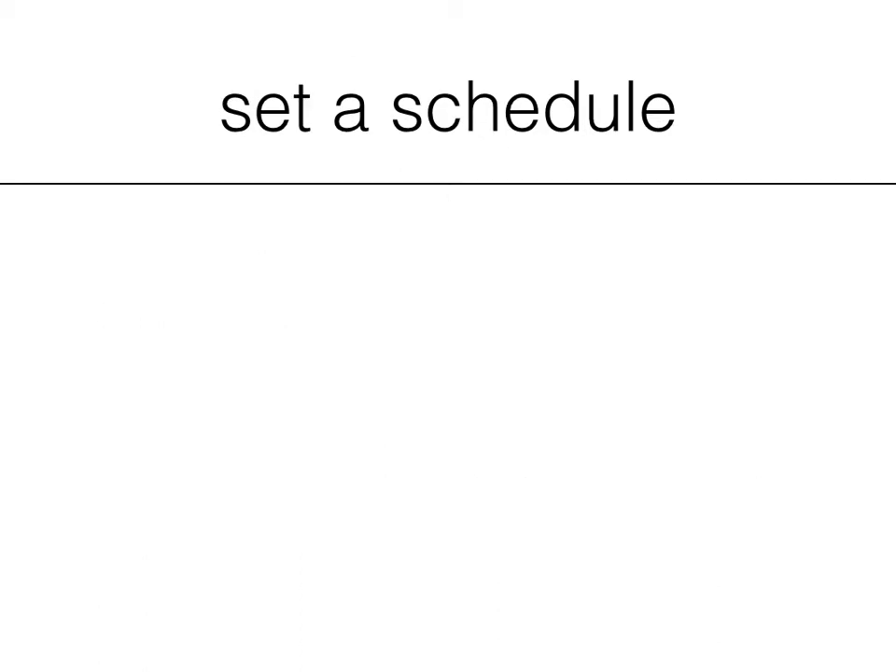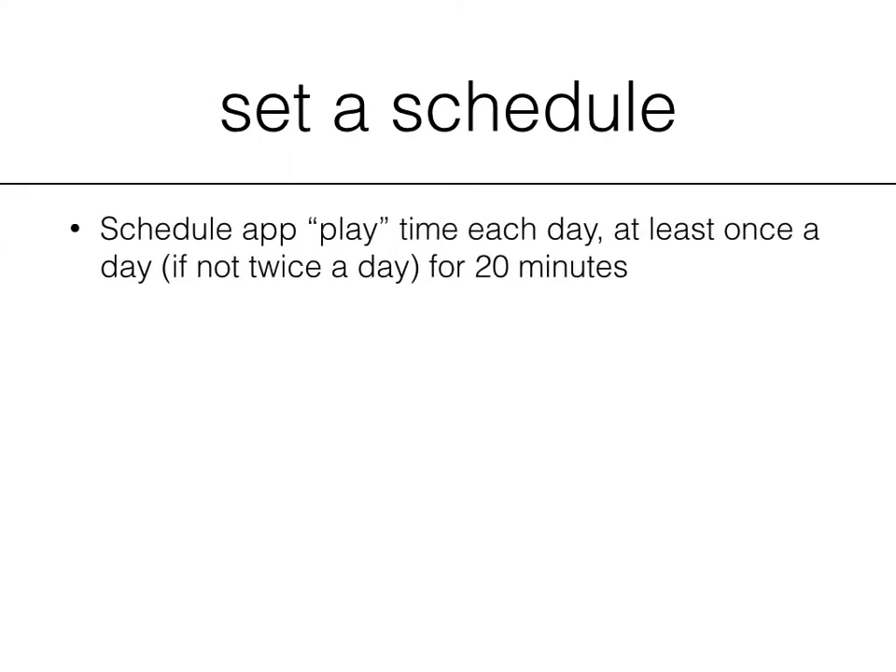The best way to keep on a schedule is to set one. Whether you're at home or school or both with your child, this will help you see the progress and see where you need to make some more practice. Consider scheduling playtime each day — at least once a day, if not twice a day — for at least 20 minutes. This gives the child a chance to review the letters and then do some of the Let's Play games.